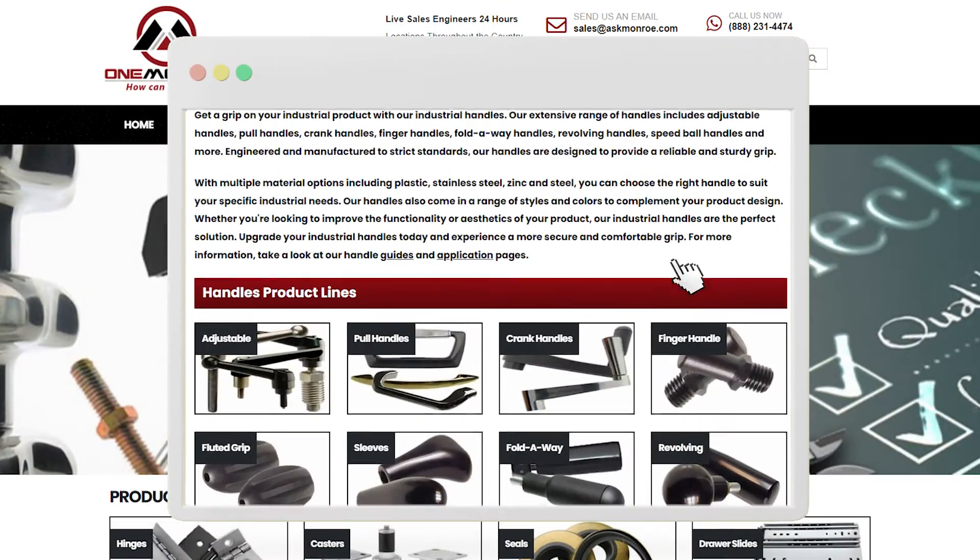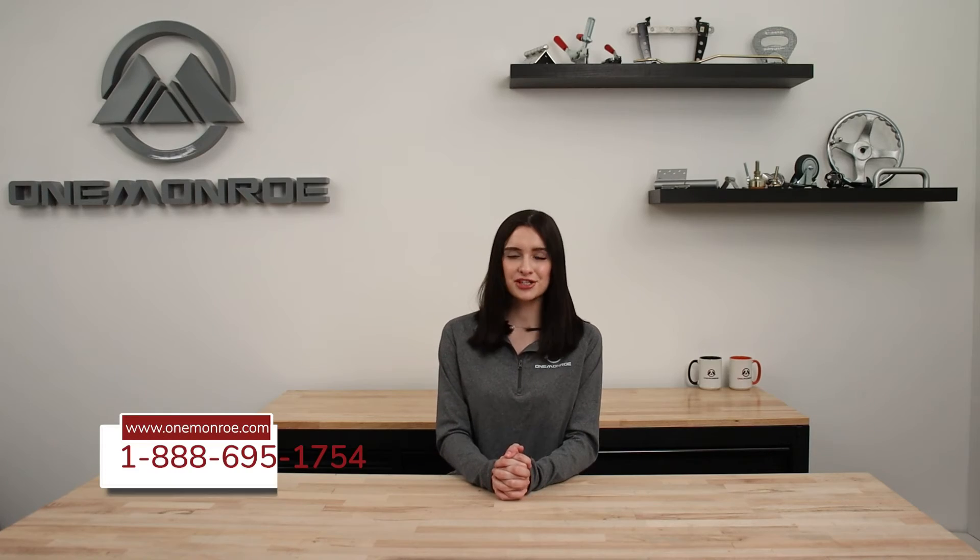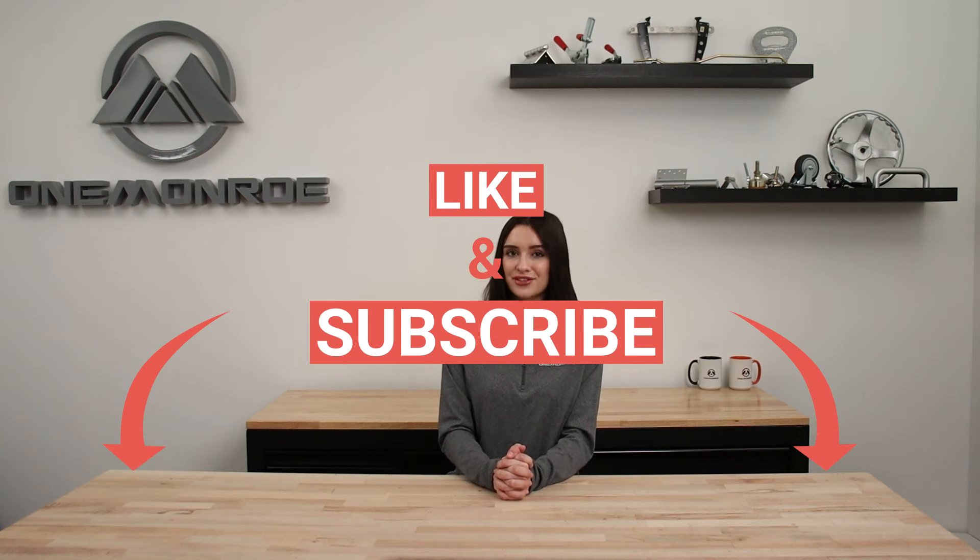Here at Monroe, we offer a variety of different handles that are manufactured for different applications. To learn more, be sure to reach out to one of our sales engineers. Thanks for watching this week's video. Don't forget to like and subscribe for more videos in the future, and we'll see you next time with another One Monroe Minute.